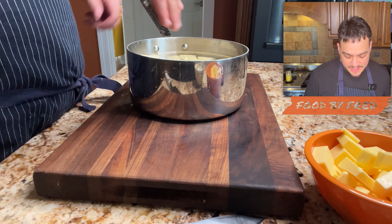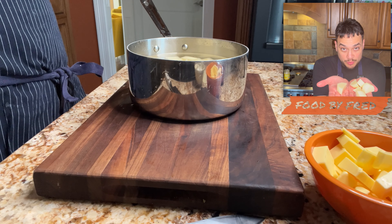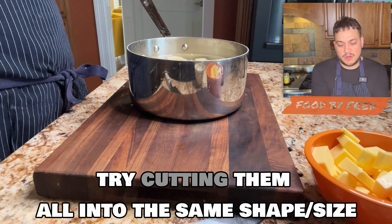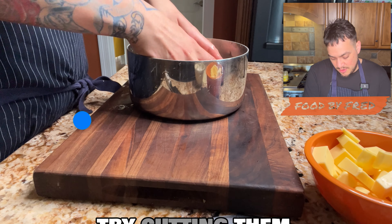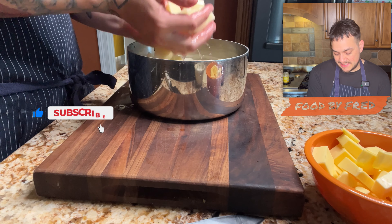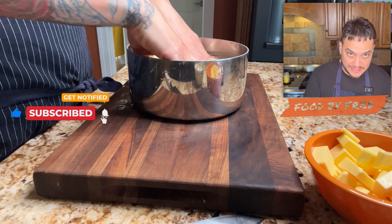Priority number one to making delicious mashed potatoes: make sure you peel them till they're super clean. Priority number two, try and cut them so they're all around the same shape or size. They're all different — you're not going to get two potatoes that are identical. So as I'm cutting them, I'm trying to get them all within relatively the same size and shape.